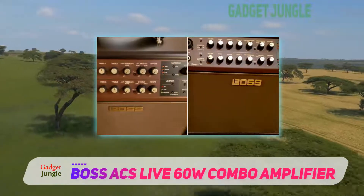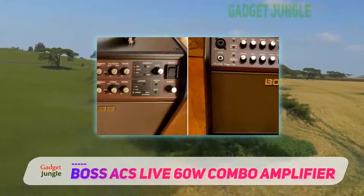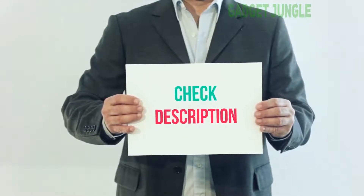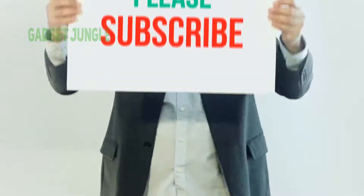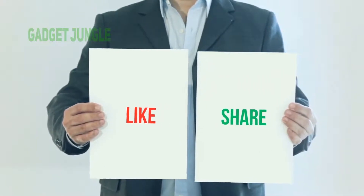Overall, it lets you lead it wherever you want to without putting up unnecessary obstacles along the way. I have included this product link in the description — you can check out this link for more information and the latest price. Thank you so much for watching. Please subscribe to my channel, share this video, and don't forget to hit the like button.